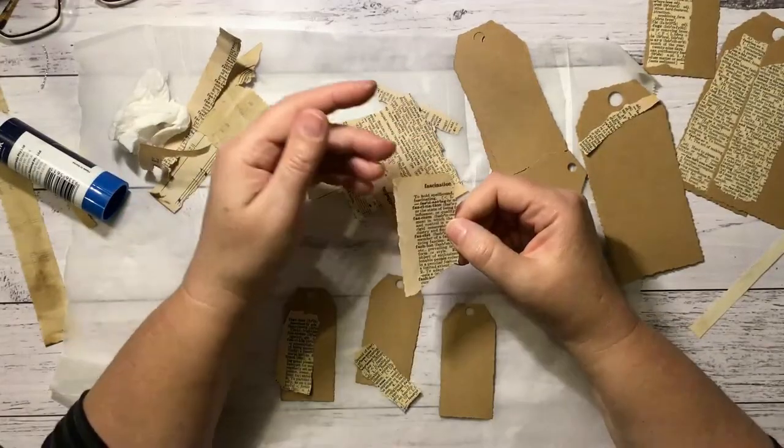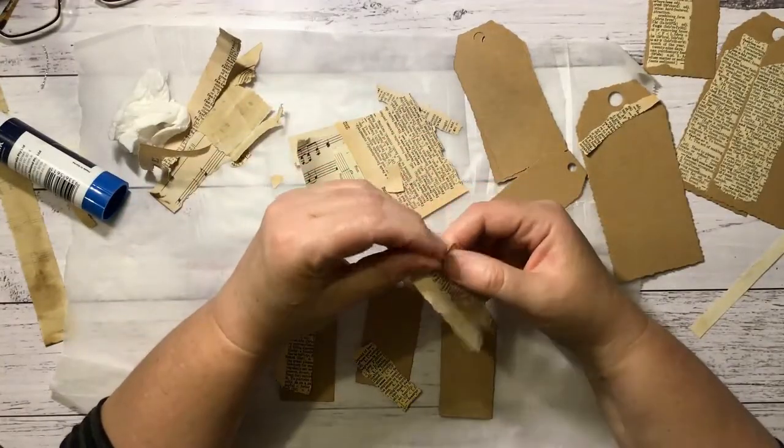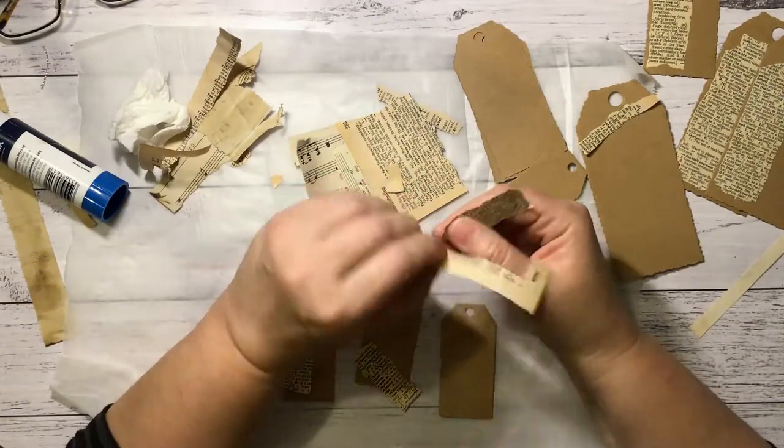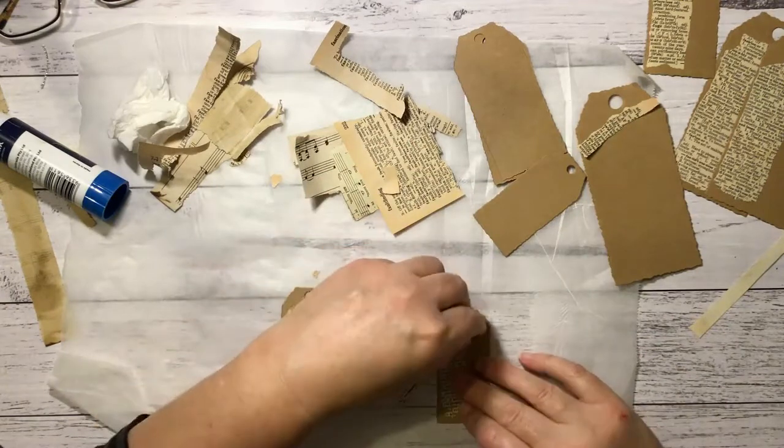One page says 'Faeces' — not a good one to put on a Christmas tag! I think I'll do this side. It gets too tiring to read everything you're using.